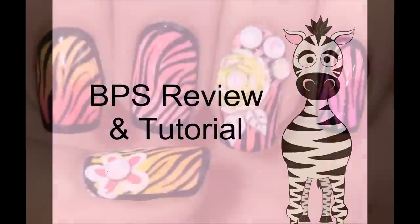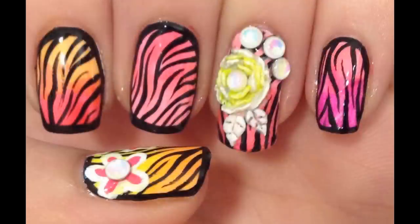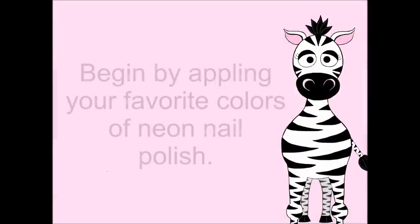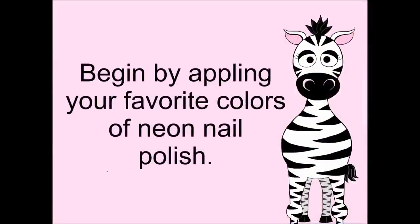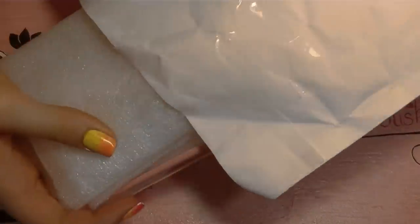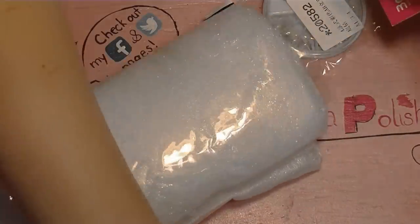This is a Born Pretty Store review and tutorial by Hot Pink Zebra Polish. In this video I'm also going to be featuring the new Sinful Colors neon collection — I'll post a link to that review at the end of my video. We'll begin by painting your nails with all those fabulous colors.